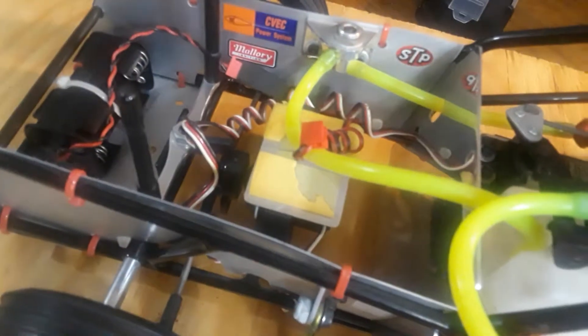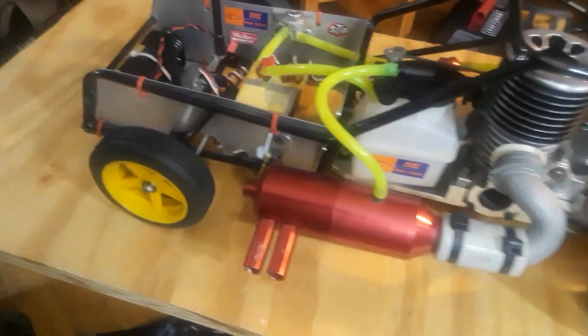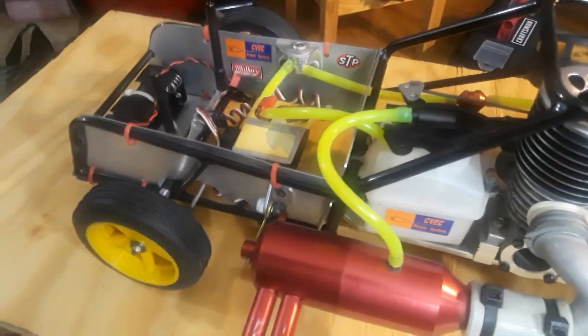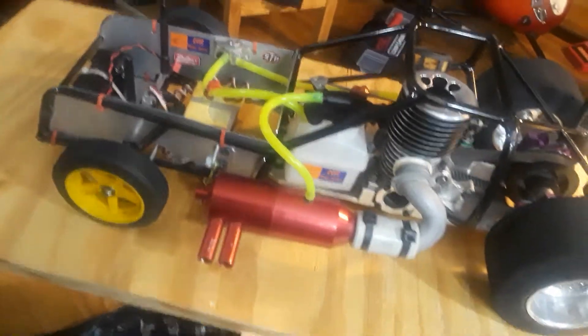About three months ago I removed the receiver because these cars were running FM, and I'm going to convert them all to 2.4GHz. I started pulling out receivers and old radios — I pretty much threw them out because I have to upgrade the remotes.